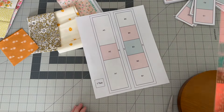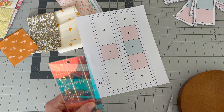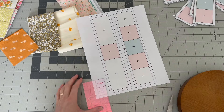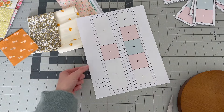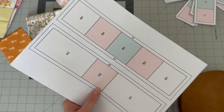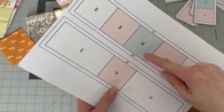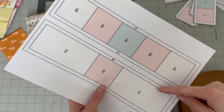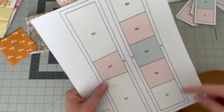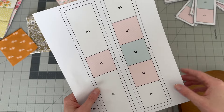To start with any of my patterns, make sure you have the scale correct — that is the most important part, because having the scale wrong will affect your final result. I have this one-inch test block; I'll put my ruler on it — perfect, it's exactly one inch. If it's off at all, go back to your printer and redo the settings. I include directional arrows on all my templates so you know which templates to sew to which ones.